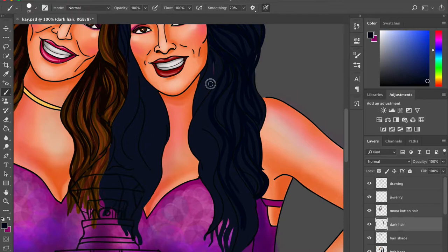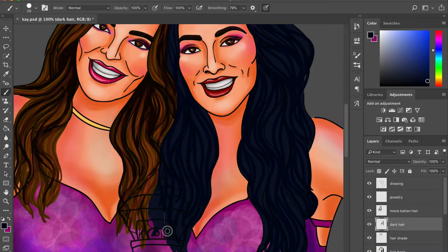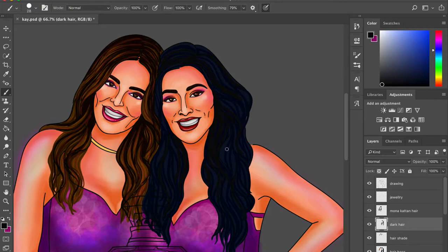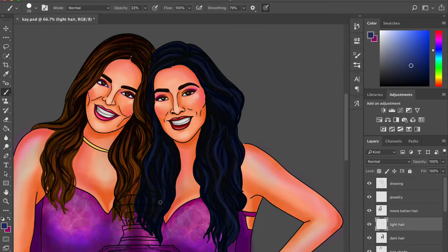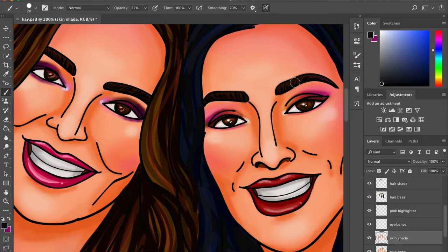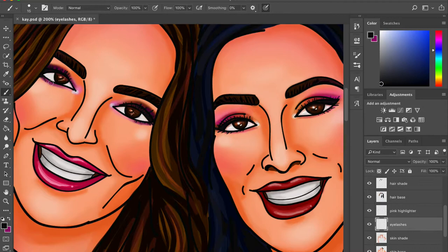Mona's hair is done. Now starting Huda's hair. I'm doing the undertones with a dark blue base, then taking an even darker blue for the hair strands to give texture. Now switching to a little black to work with shadows — shadows are really really important. Getting the shadows, highlights, and shine right will make your final look gorgeous. A little blue at reduced opacity gives her subtly blue highlights that are present but not overpowering.